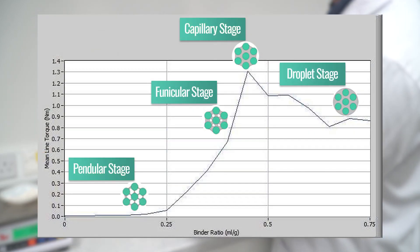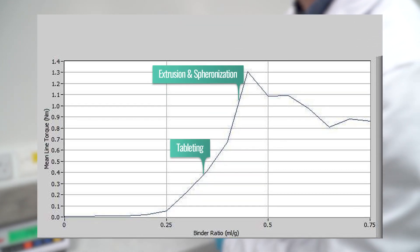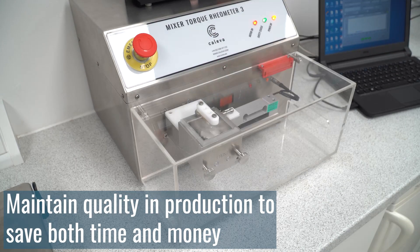Quickly identify the optimum starting point for your experiments and develop your wet granulation in the shortest possible time. Or check and maintain quality in a pilot scale or commercial production line to save both time and money.